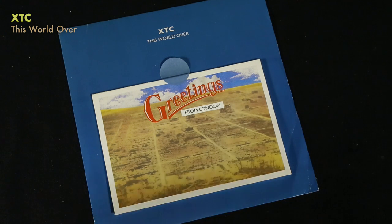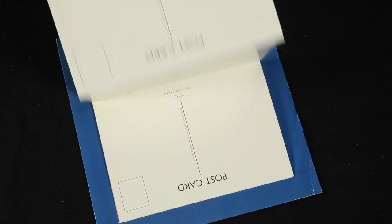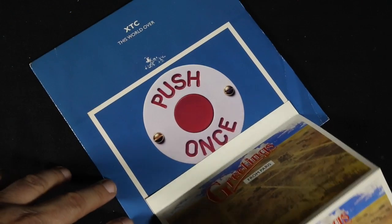XTC's This World Over is actually a bunch of postcards that you could remove and mail to friends, so you would actually interact with friends via the postcards that were included with the single.